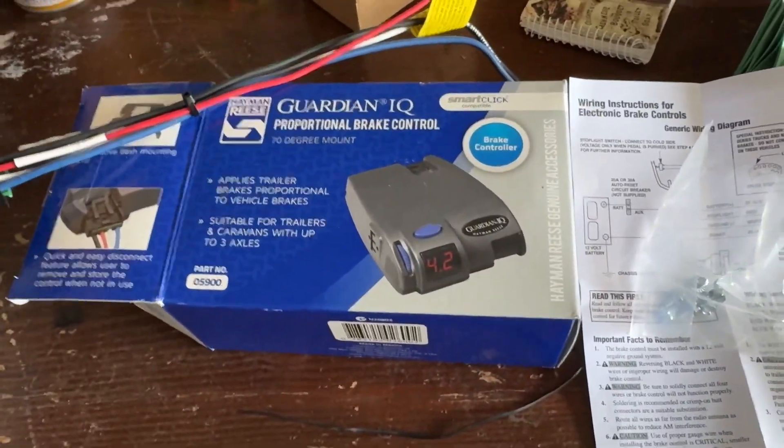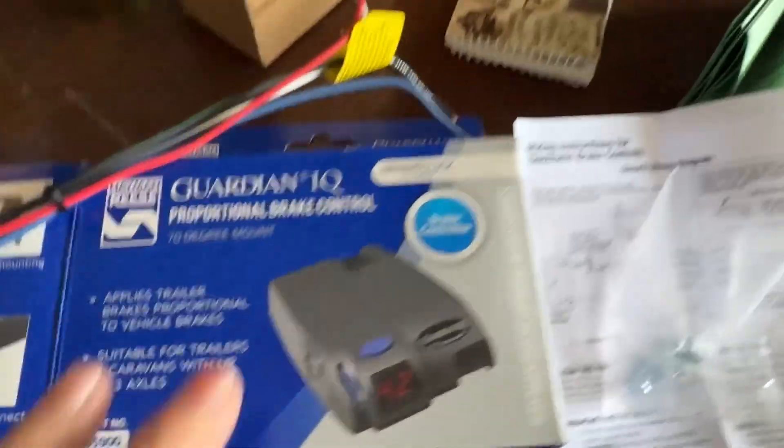G'day there, welcome to this Mark's Reviews and Tutorials video. Today we're talking about brake controllers.